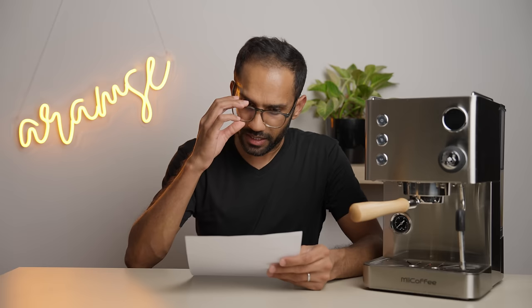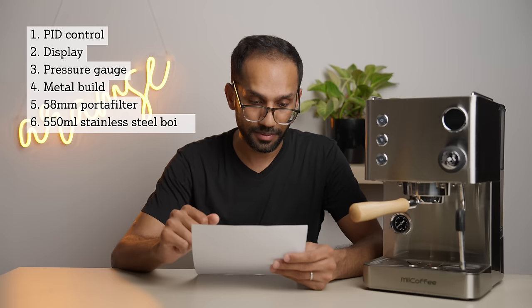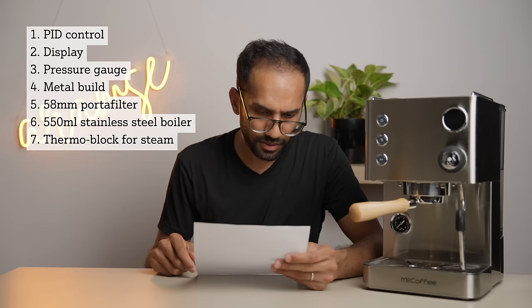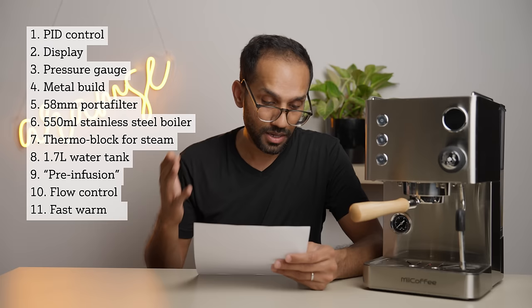Let's run through the features, because it's kind of impressive. For $500, you get PID control, a display, a pressure gauge, metal build, a standard 58mm portafilter, a 550ml stainless steel boiler, a dedicated thermoblock for steaming — which is kind of like a Ford dual boiler — a decent-sized 1.7L water tank, programmable pre-infusion, flow control, a fast warm-up, a shortened steam timer, and two brewing modes: manual and automatic. That's a pretty baller list of features, and it's why I really wanted to test and review this machine.